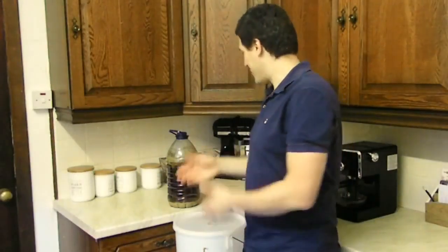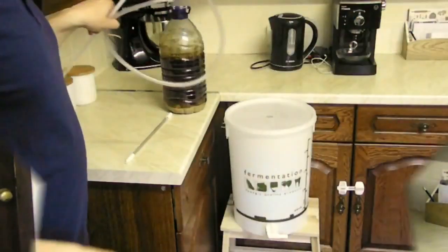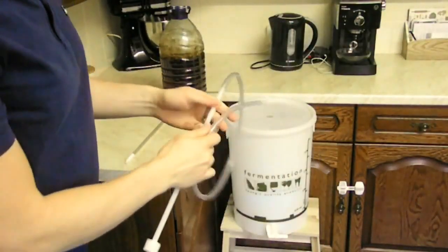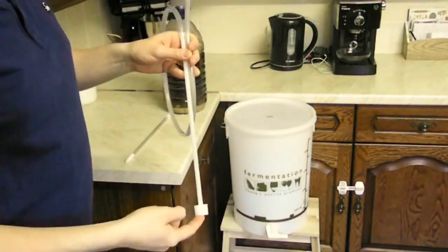Here we are in the kitchen with our lovely Red IPA ready to be primed and bottled. Let me get you closer so I can show you the equipment we'll use. First off, a siphon — this one's got a little accessory so it doesn't suck the yeast.